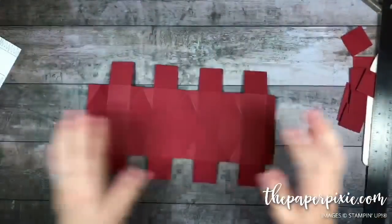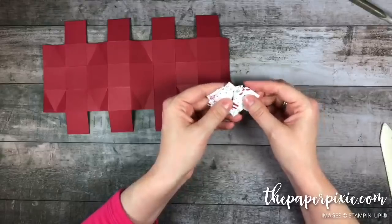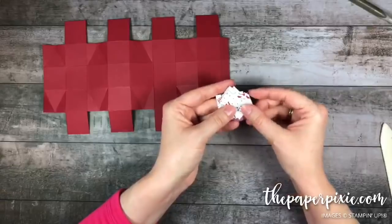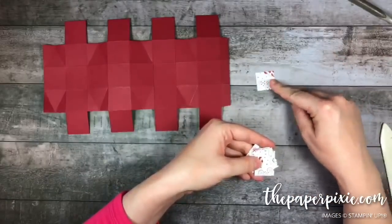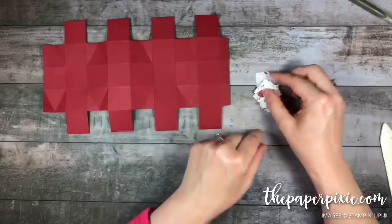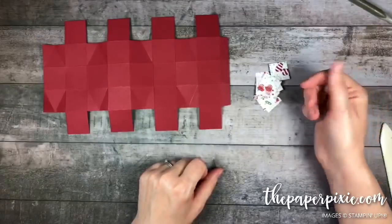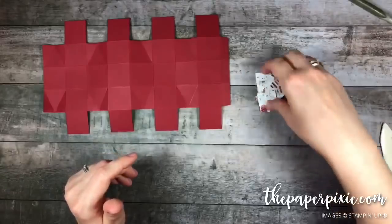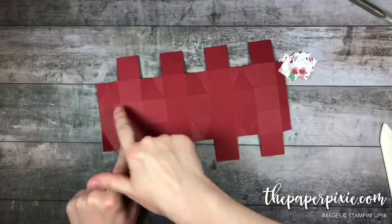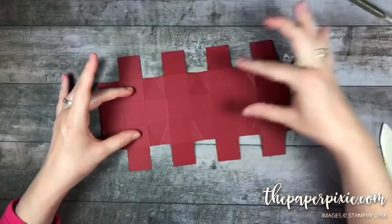If you happen to have a one-inch square punch — sadly Stampin' Up retired it — that would make this quick and easy. You want to cut out 17 one-inch squares of designer series paper. I cut one-inch strips and then cut them into one-inch pieces, which didn't take long. A punch would be faster but you can do it either way. Go ahead and adhere these to all the squares in the center section and the squares that do not have triangles.